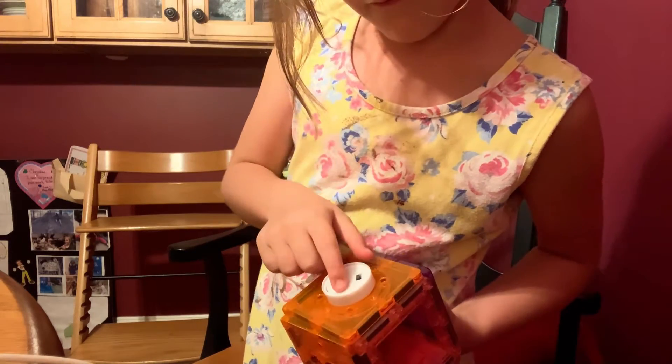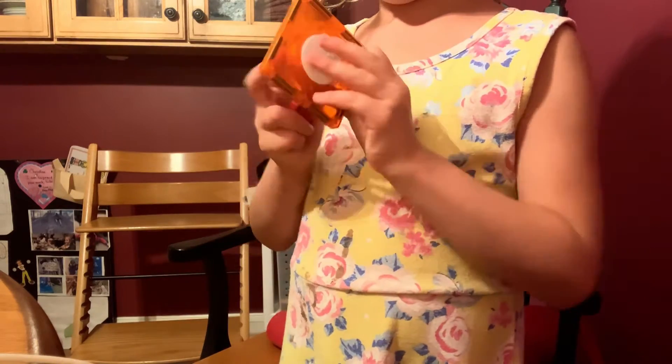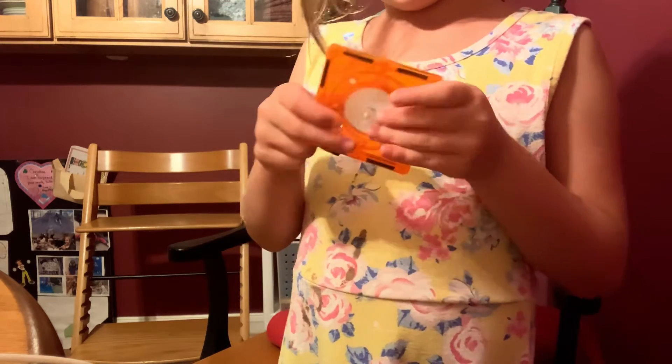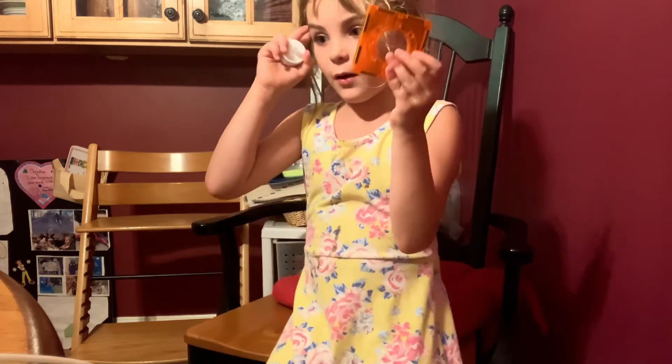I have a tea light and I put it in a ring magnet — this is it. You might take it off. This is what you need to make this: just get a tea light and put it in a ring magnet of your choice.